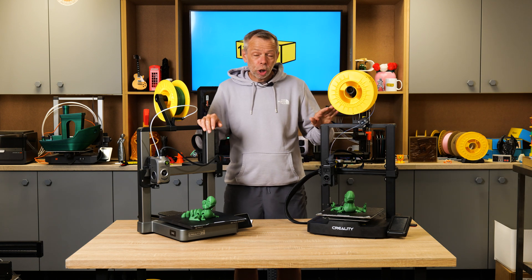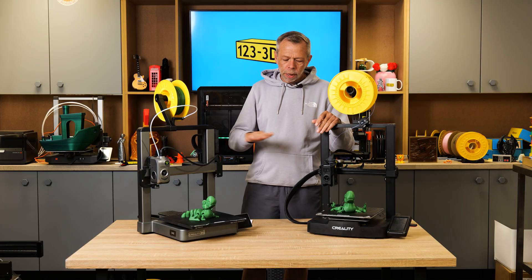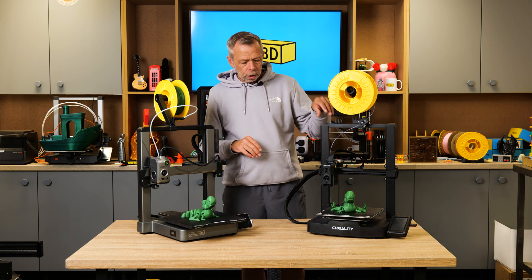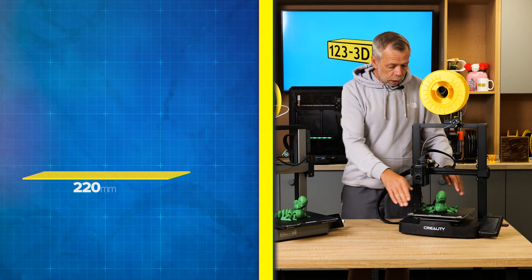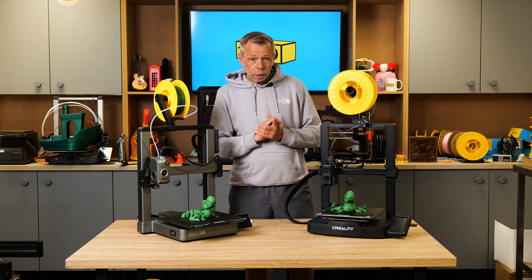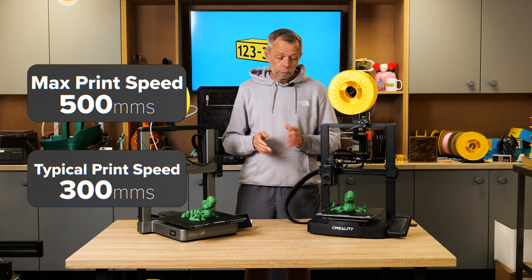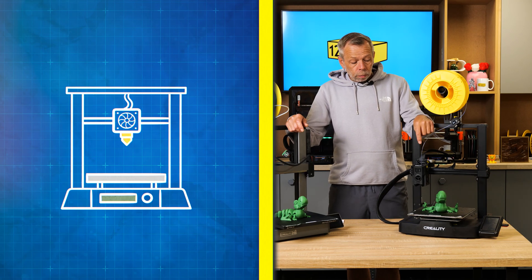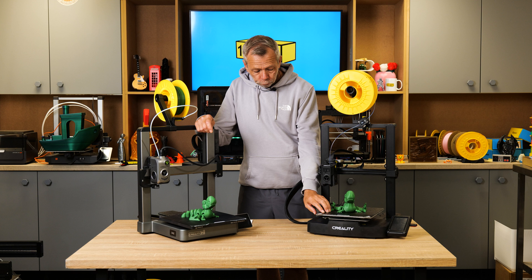I'll start with the cheaper option first, which is the Creality Ender 3 V3 KE model. This is one up from their entry-level budget machine. For me, it's worth spending that little bit extra to buy the KE, because the added advantages over the SE model are quite significant for a very small price increase. We have a build volume of 220x220 by 240mm on the Z, a maximum print speed claimed to be 500mm/s — however, we'd recommend 300mm/s to get decent quality, as demonstrated by our flexi T-Rex. The nozzle temperature has a maximum of 300°C and the build plate maximum is 100°C.